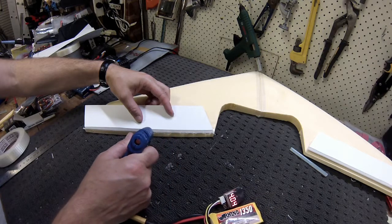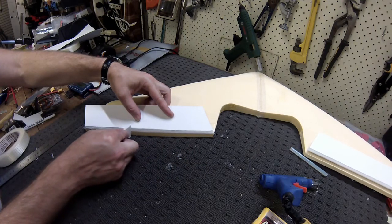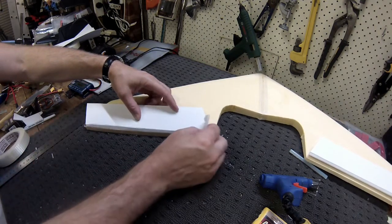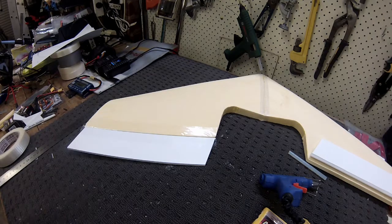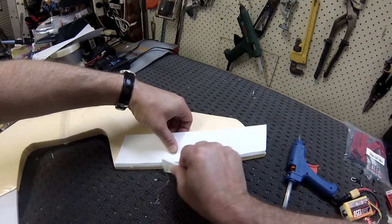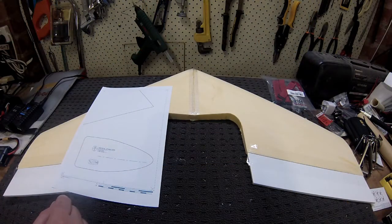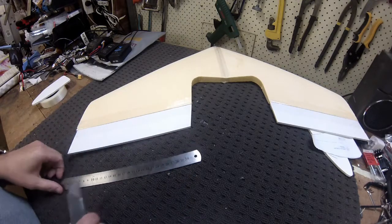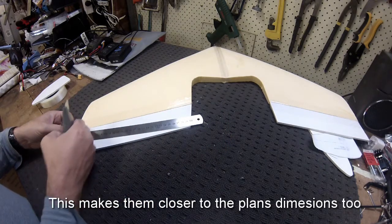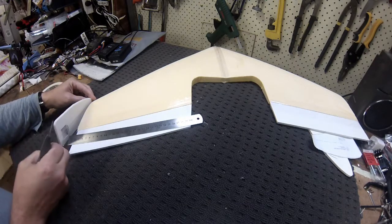Just going to smear that along there, take off all the excess, and the same on the other side. Next job is just to cut out a couple of the vertical stabilizers — I've taken these straight off the FlightTest plans. Originally I cut the ailerons square, but I've decided I'm going to bring them up to 40 mil on the edge and just trim them up so they come inside the end of the winglets.